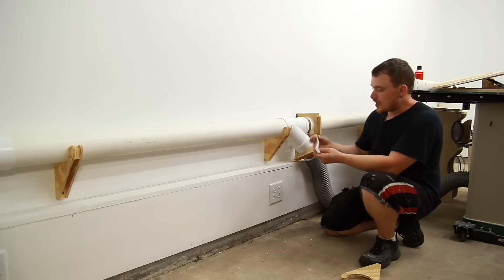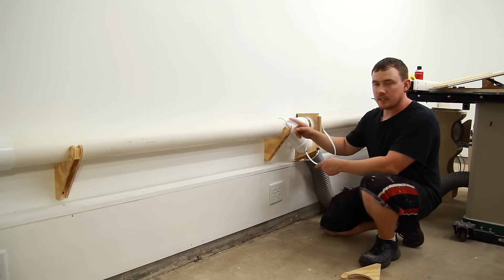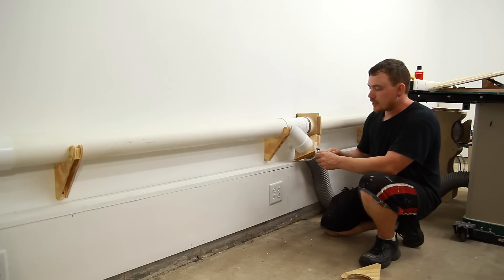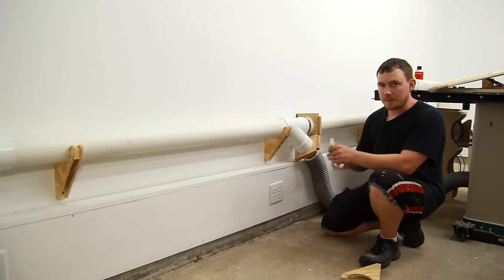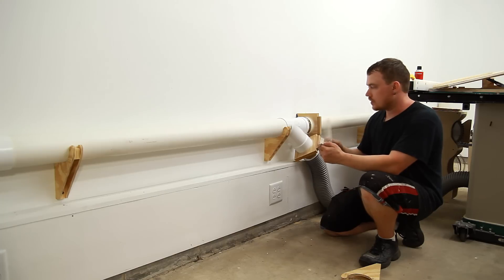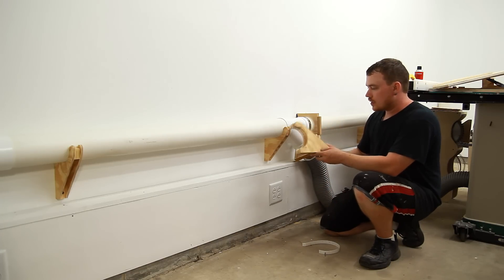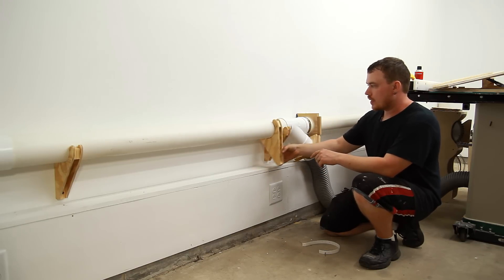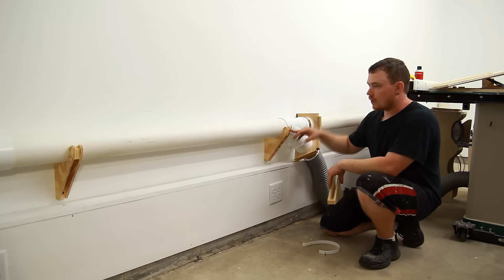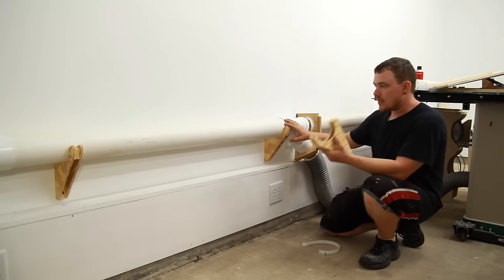In my last shop I used this white perforated strapping material to hang all of my dust collection pipes and it did a really good job, but any time I wanted to modify the system it was really a pain to undo all of this stuff. So instead this time I went with these little brackets I came up with — they just have a radius in here that's the same as the pipes, so I can mount them on the wall and all of the dust collection can just sit in here with gravity.